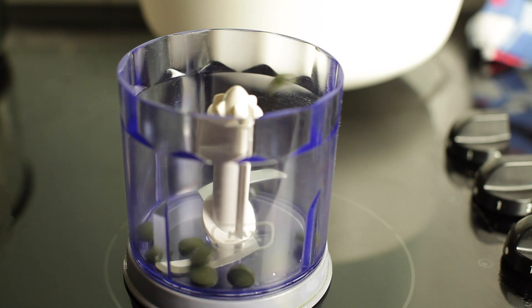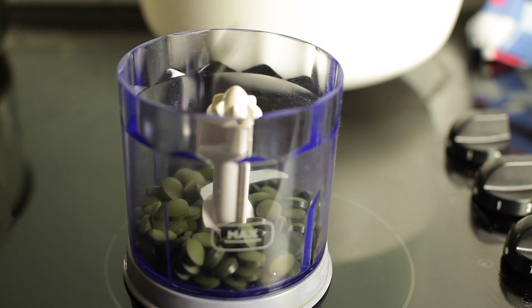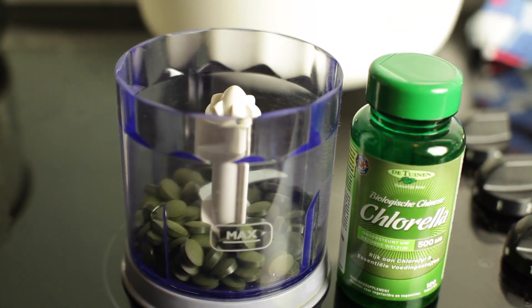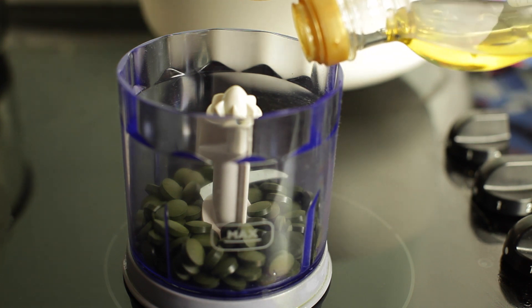For this experiment you need chlorella supplements. Chlorella is a single-celled green algae that contains a lot of chlorophyll, and chlorophyll is the UV reactive ingredient that will glow in the dark in black light.